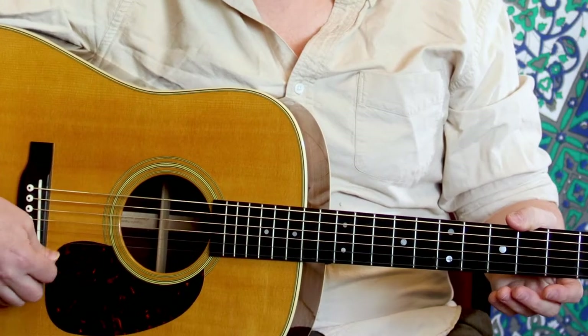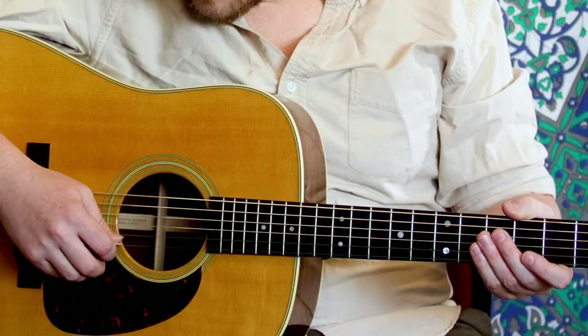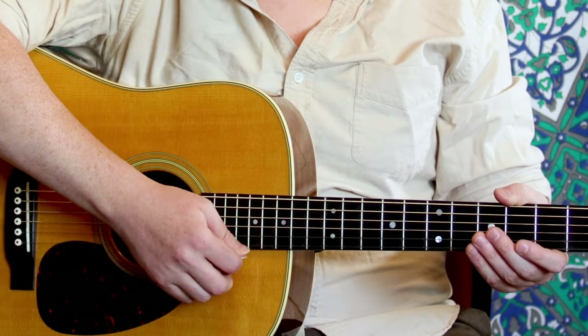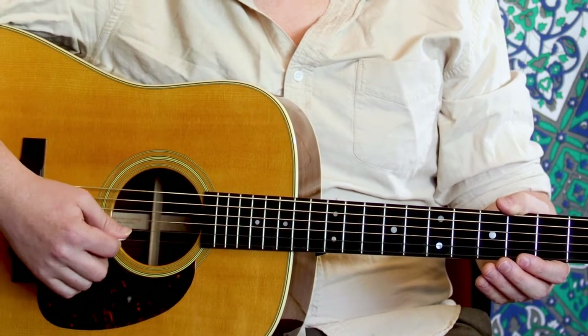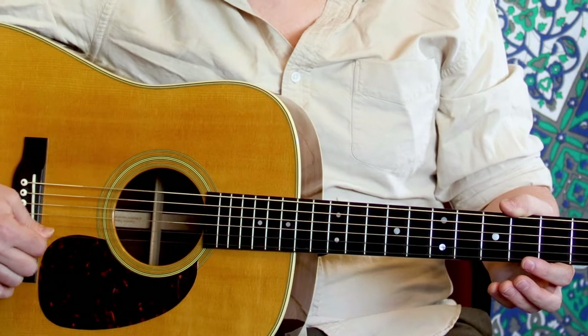We have terms for our other positions. When I'm close to the bridge, in classical guitar they call that sol ponticello, and when it's up by the neck it's called sol tasto — kind of lighter and prettier there. Normal position is in the middle, and this is a bit of a louder sound.